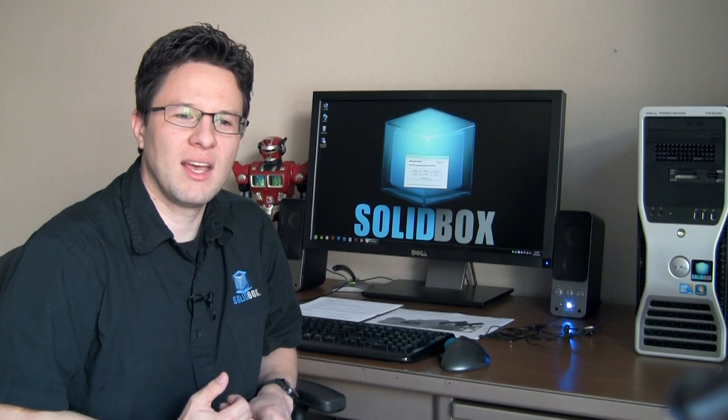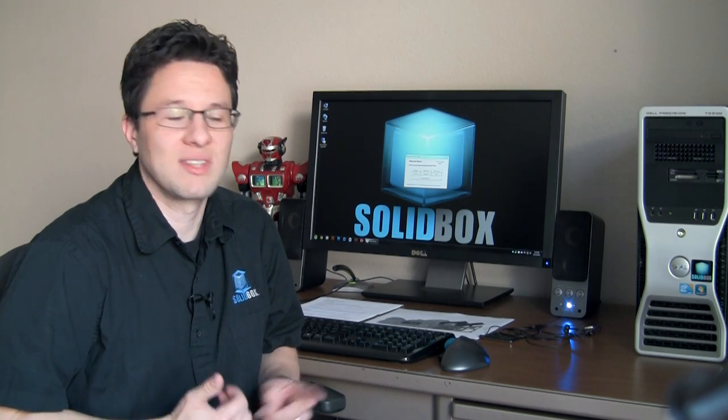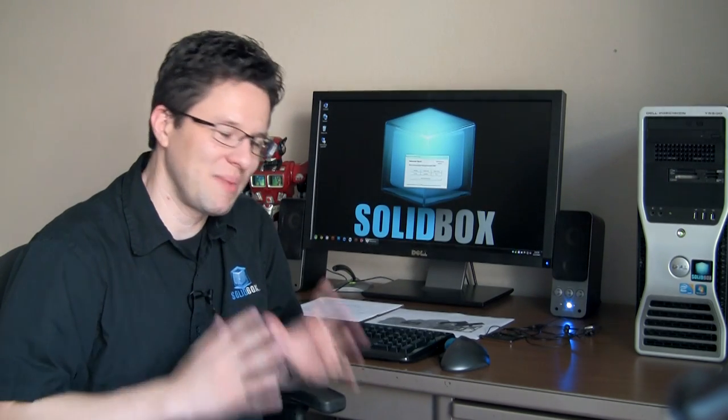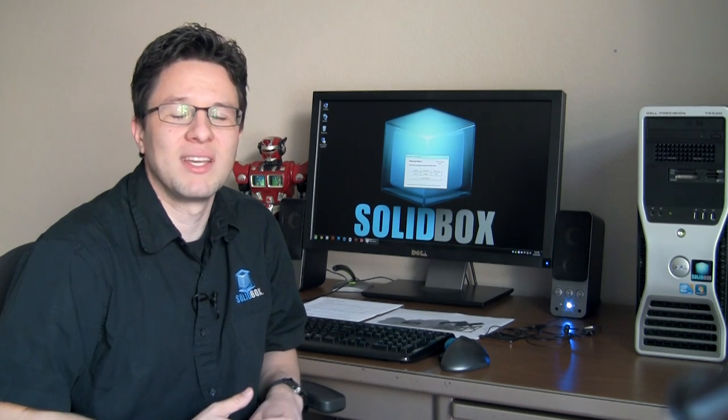Number one: if you simply don't have space for a dual monitor setup but want the benefits of a dual monitor workflow, this is a great solution. Number two: if your job involves color-critical applications or print delivery items, you're going to need this monitor for its capabilities. And number three: if you simply have superhuman vision and want the best viewing experience, this is going to be a great monitor for you — I think you'll really be happy with it.